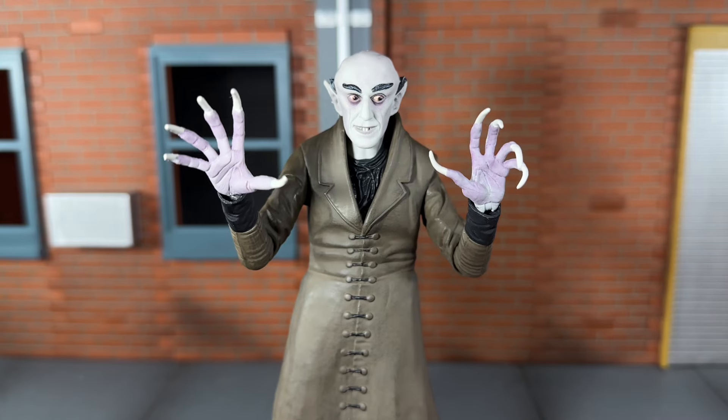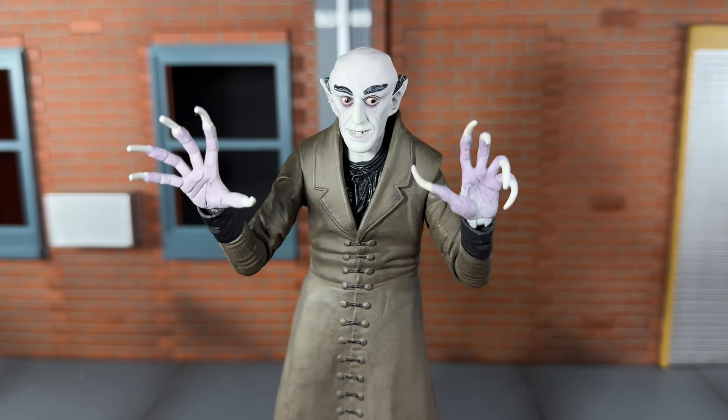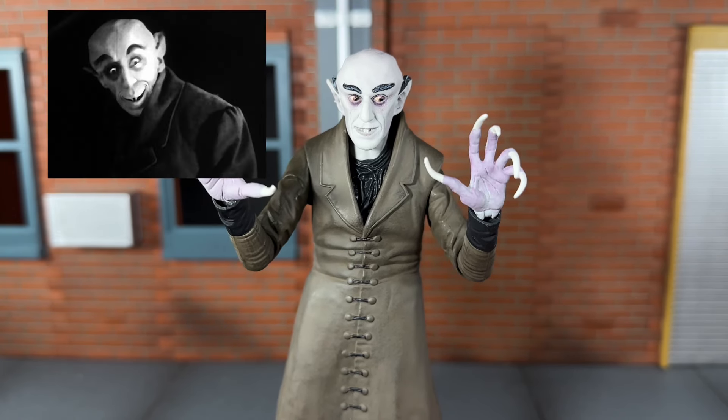Next he comes with an alternate smiling head sculpt. It doesn't look too bad but it's not the head I'd prefer to leave on the figure. Anytime I see smiling Nosferatu I always think of the SpongeBob episode.